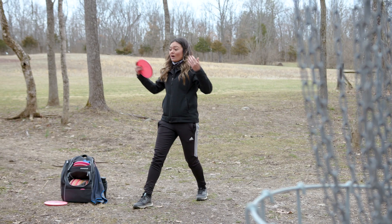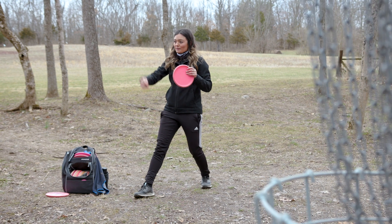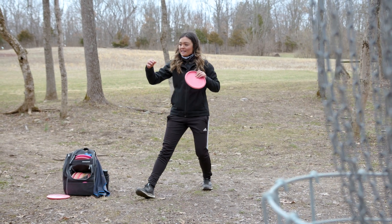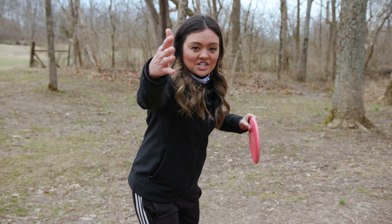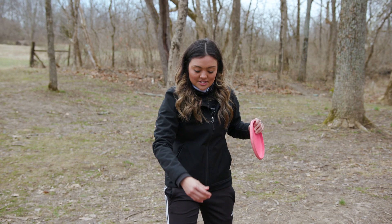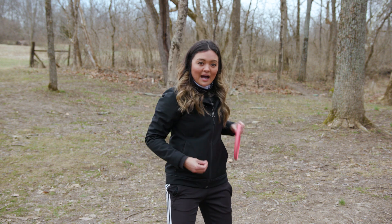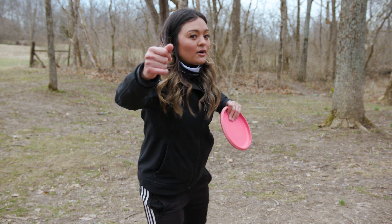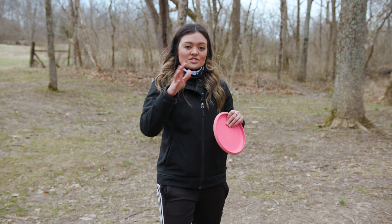All of my weight is on my back leg and I'm lining up with the basket. When I'm ready to release, all of my weight is shifting forward and my hand is shaking the basket. Everything stays on this straight line — I'm pulling back straight, all my weight's shifted backwards, and now I'm pushing my disc forward on this straight line.